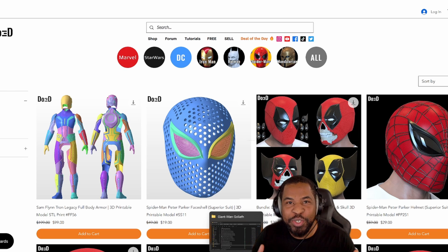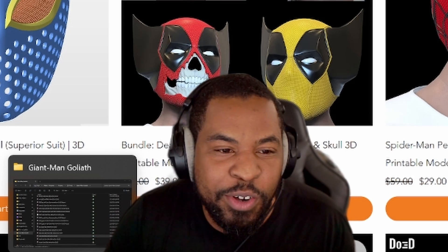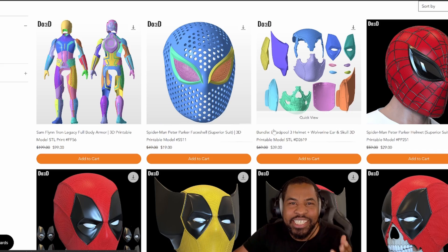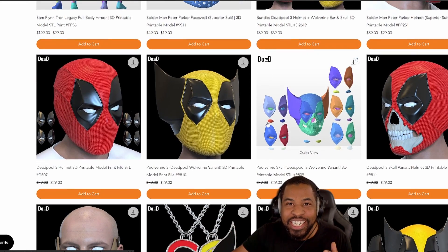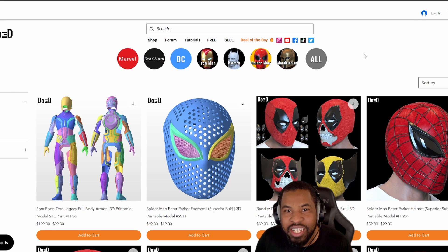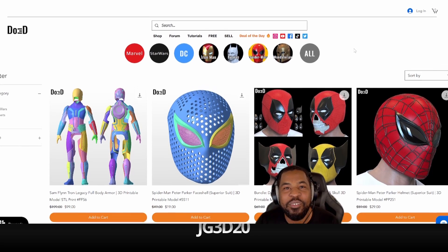When printing out a helmet, the first thing you want to do is find a file you want to print out. That brings us to this video's sponsor, DO3D. DO3D makes some of the best STL files out there — their models are very detailed. You can get models from Marvel like Iron Man, Star Wars like the Mandalorian, and many more. I usually go to DO3D first because I know I'm probably going to find it there. You can use code JG3D20 during checkout to save 20% off your order.